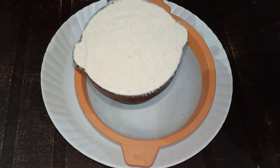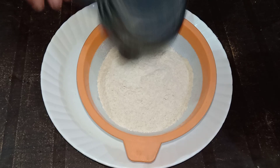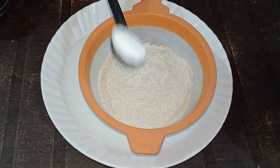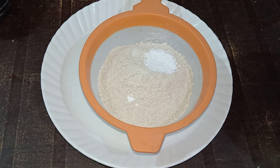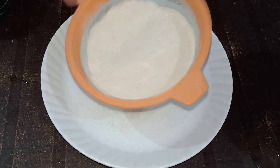Now we will make the dry ingredients. I will add a cup of flour. Then 1 teaspoon of baking powder and 1 teaspoon of baking soda.